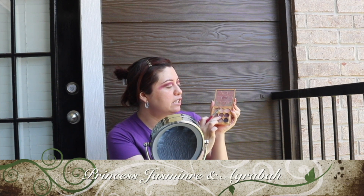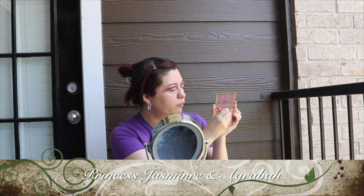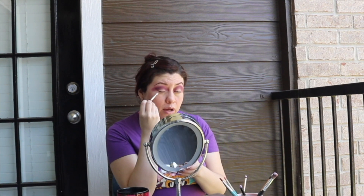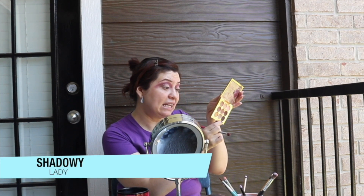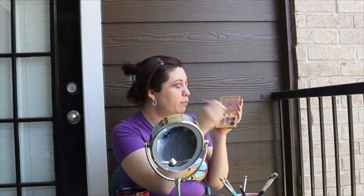Next, I'm going to grab a Sigma E25, the smaller one. I'm going to go into just the Aladdin palette and use these two colors on the second row, putting it right on the crease — not all the way across, just to the middle. Then with the same brush, I'm going to use this color called Lady, which is literally the darkest one in the palette, just a little bit on top of what you just did.